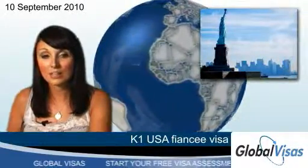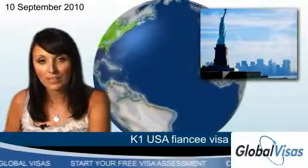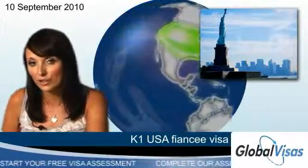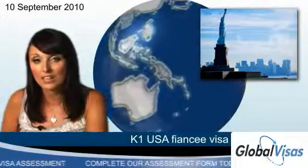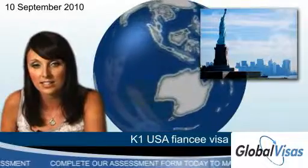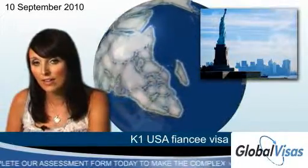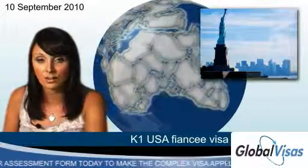If you're about to marry a US citizen and plan to migrate to the USA, then a K1 fiancé visa is a great first step towards lawful resident status and a green card. The K1 visa is designed for those that intend to get married within 90 days of arriving in the US. It requires that both parties are free to marry and have met their fiancé in person within the last two years.